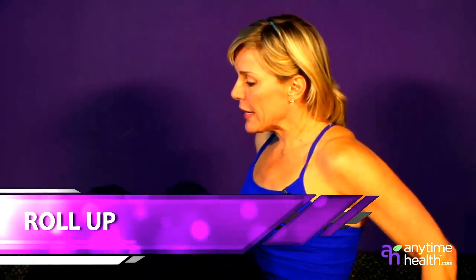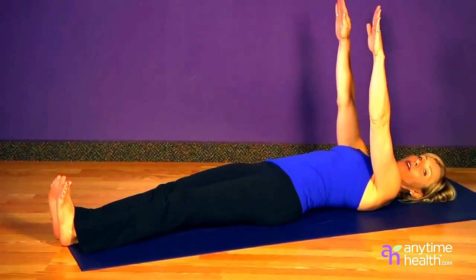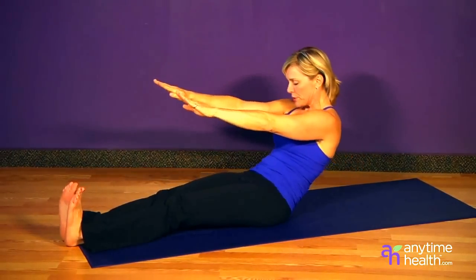First one is called the Roll Up. Extend the legs out, toes to the ceiling, and roll down onto your back. Fingers up to the air, inhale, prepare, and exhale, curl your chin into your chest and roll up to a seated position.